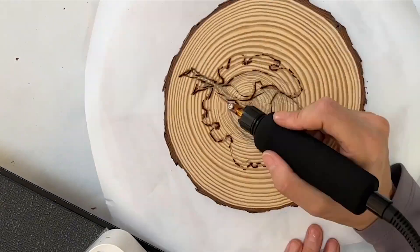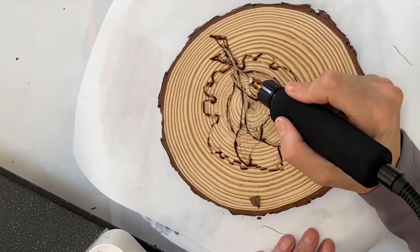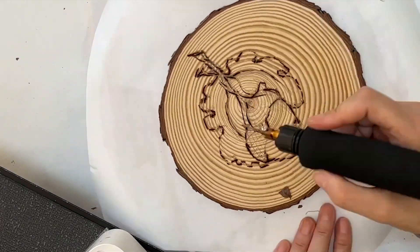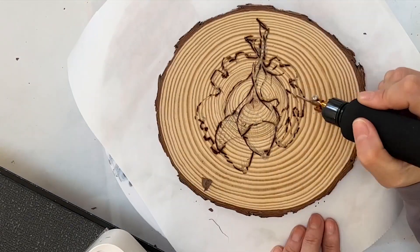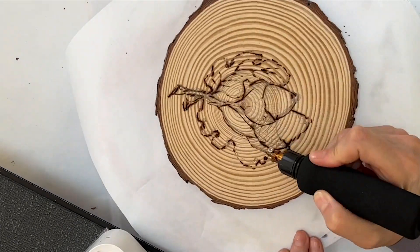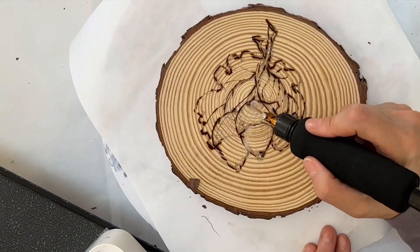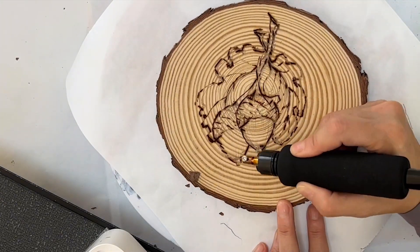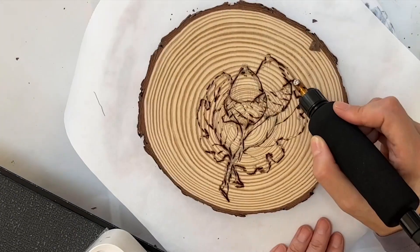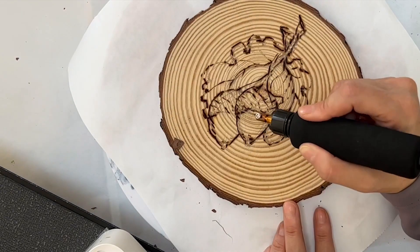With any wood burning tool you've got to be careful, because the minute you make a line it's pretty permanent — it's not like you can erase it. You definitely want to be very aware of safety. These things really heat up and you want to make sure that you are well aware of each step. Don't set it down except in its very safe holder.